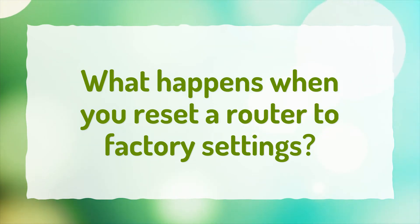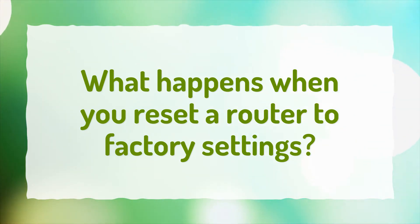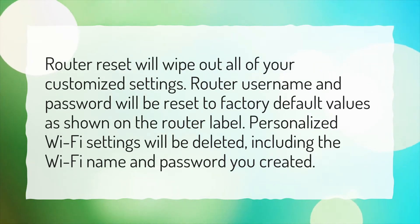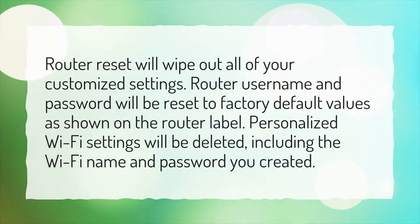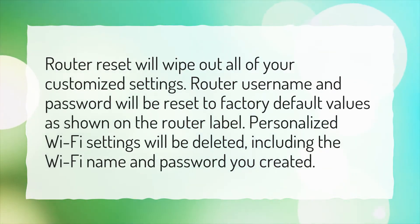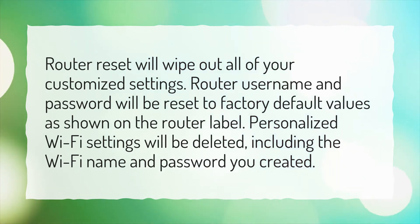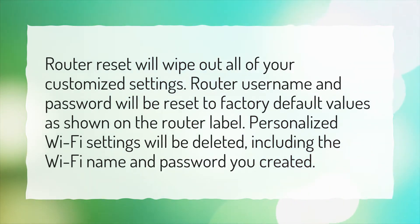What happens when you reset a router to factory settings? Router reset will wipe out all of your customized settings. Router username and password will be reset to factory default values as shown on the router label. Personalized Wi-Fi settings will be deleted, including the Wi-Fi name and password you created.